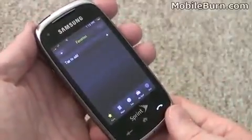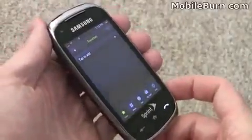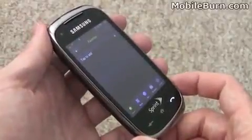For now, that's our unboxing of the new Samsung SPH-M850 Instinct HD for Sprint. I'm Michael Orle for MobileBurn.com.